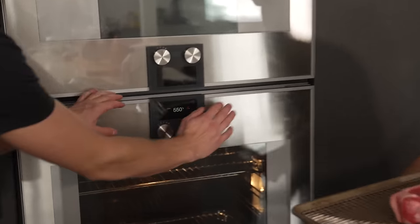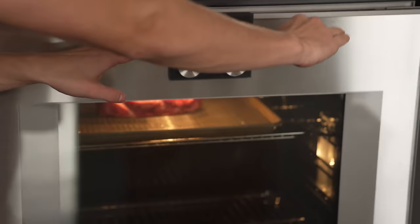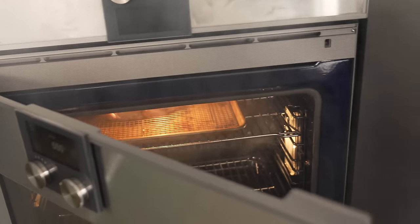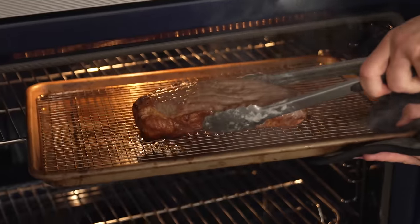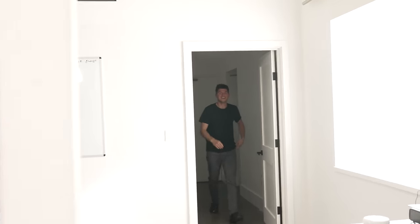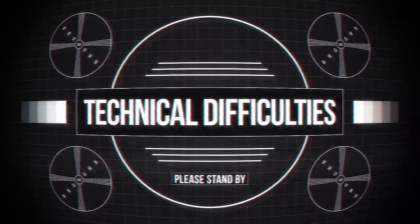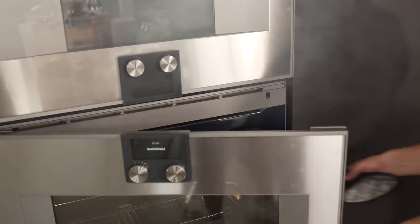This one we're going to broil, set to 550, and in we go. Whoa, that is smoky. Pretty nice looking color. We're just going to flip it. What do we do? Open a window. Do not broil your steak. Fail.